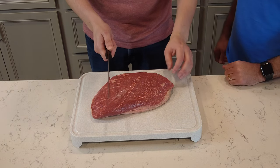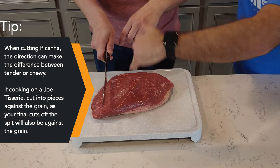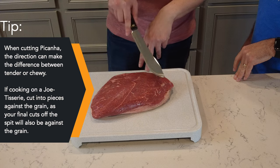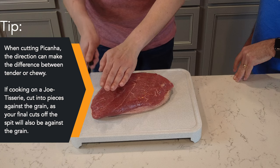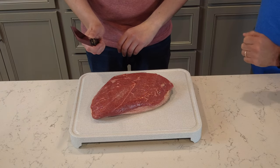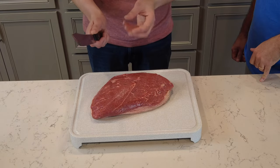We're going to salt this side too — beautiful. Then we'll flip it back over and cut it into slices to fold and put on the spit. Can you explain why we're cutting it in this direction as opposed to lengthwise? We're cutting against the grain — you can see the grain runs this way, so we go against it. That way when we fold and slice at the end, we'll get tender cuts.